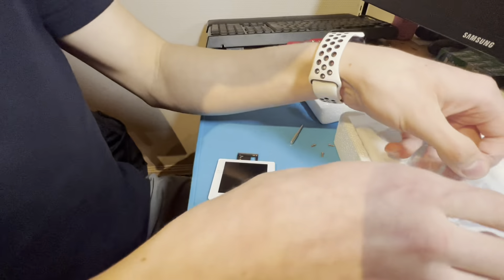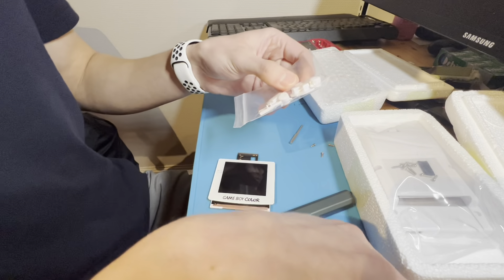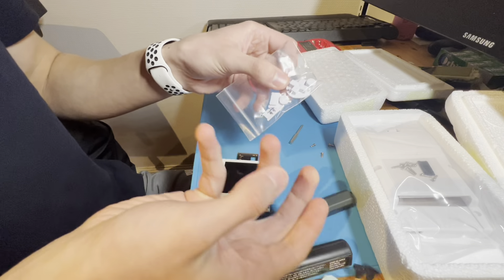So let's just go ahead and start putting these together. These are not white, but all their buttons are.